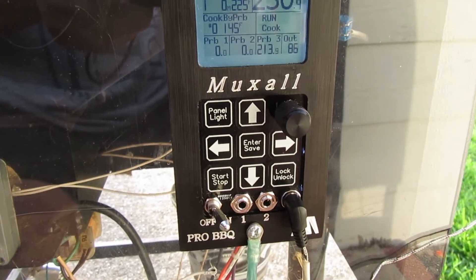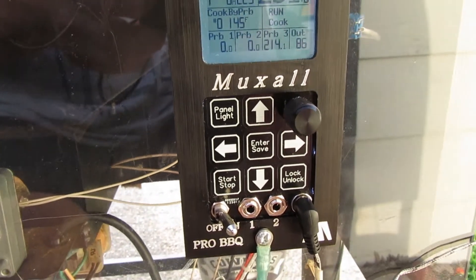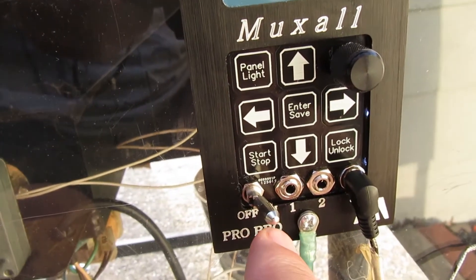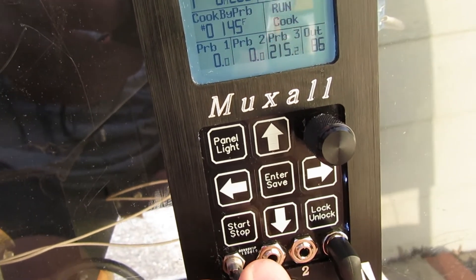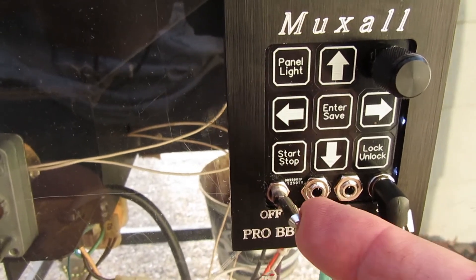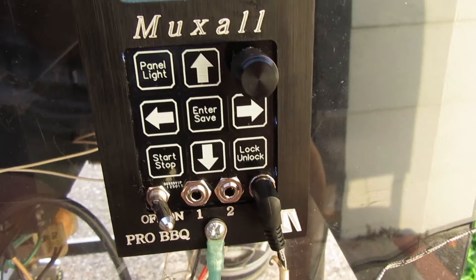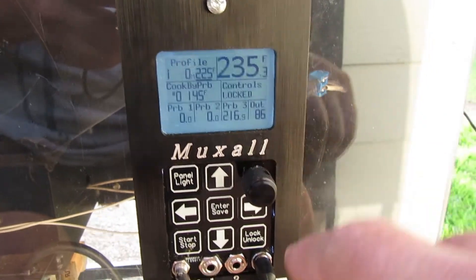There are a couple of features to prevent accidental controller changes. One is this toggle switch right here — it has to be pulled out before it can be pushed or moved to on or off, so you can't just push it directly. You have to pull it out first and then move it to the on or off position. The other safety feature is the lock, and you can see it just went to 'controls locked.'